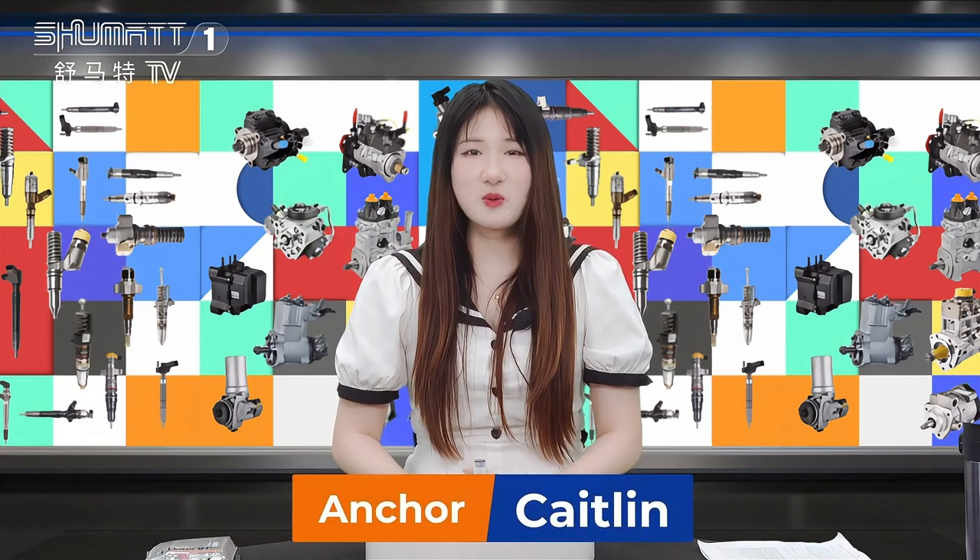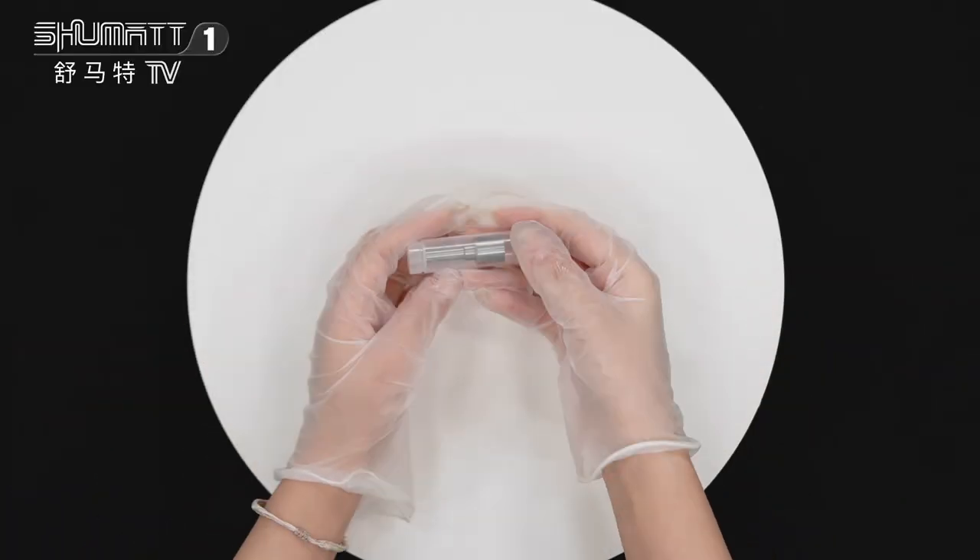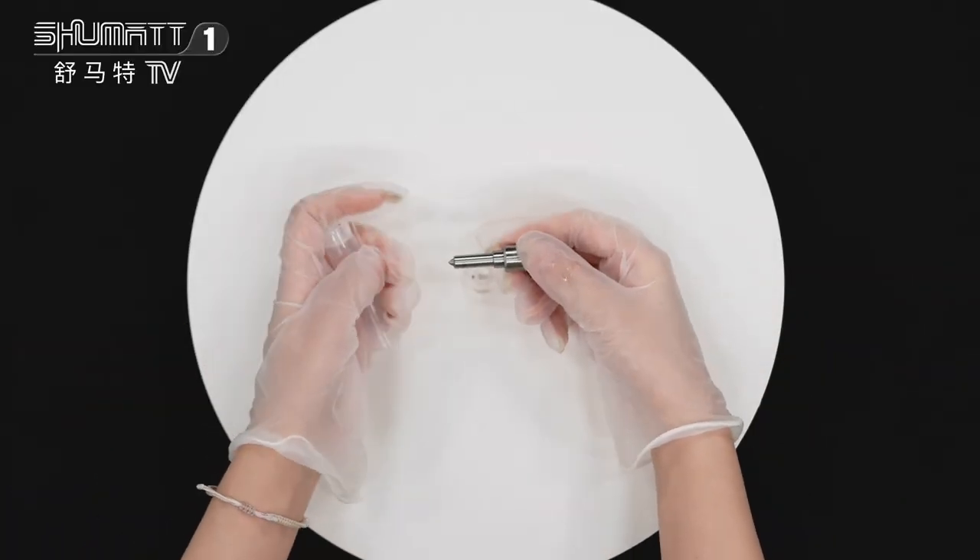Hello everyone, this is Caitlyn from Shenzhen. Today I will show you our new revival product. Now please follow me. Okay, this is the packet — we can support customized service.